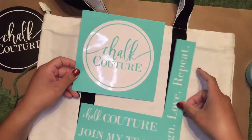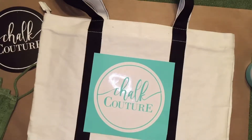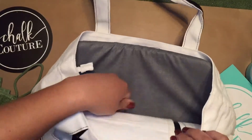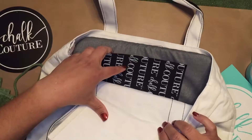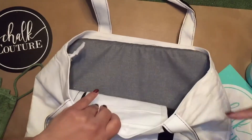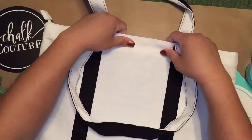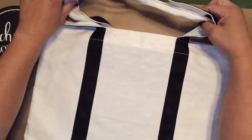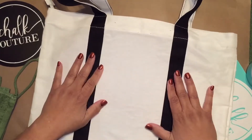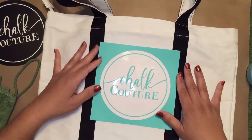I have these transfers — I cut out this right here. This is chalk couture that I'm going to place right here. Now our couture inks are permanent. So this is a white canvas bag, and I've already placed our couture inking mat in there so that it protects the surfaces behind it so the ink doesn't transfer through. I also placed my Cricut mat inside because it gives me a nice flat, smooth, even surface so that I can get a flat smooth even couture transfer on there.